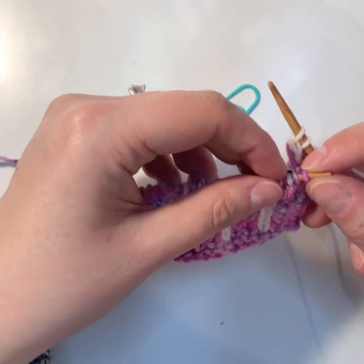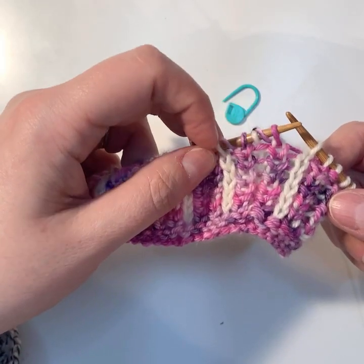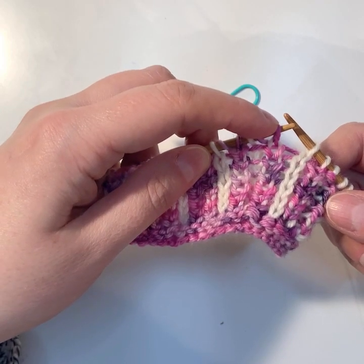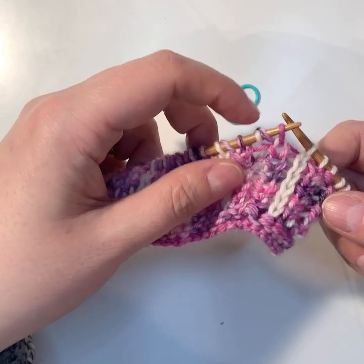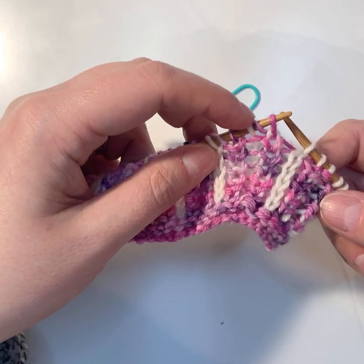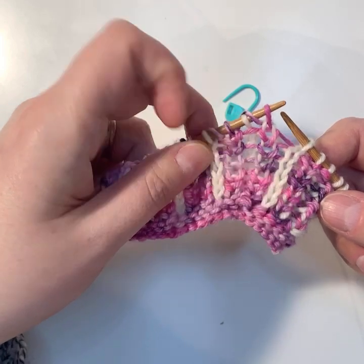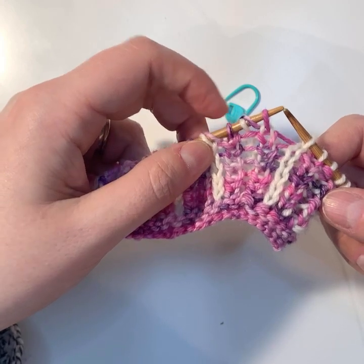Your decrease is now worked across three stitches. Stitch A is a knit stitch, stitch B is what I call your shawled stitch — it's a purl stitch with a yarn over — and stitch C is again a knit stitch.